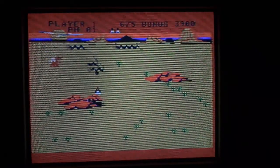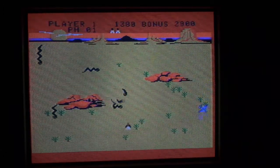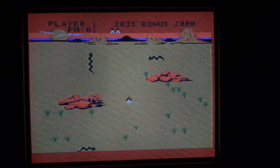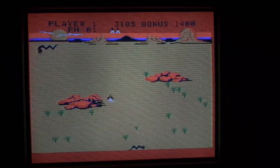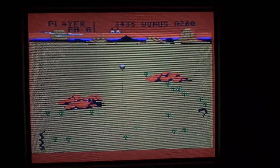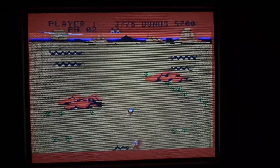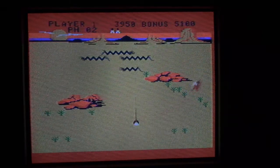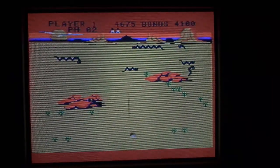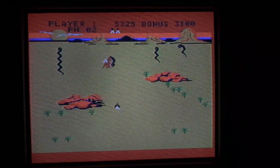Slither is a lot like Centipede. Although this version — the ColecoVision version of Slither — you can move up and down the screen and you can shoot up and down. You have some very interesting enemies, like a T-Rex with what looks like wings. Why would a T-Rex have wings? And there's the Pterodactyl. Your main enemy are these black snake sperm things.